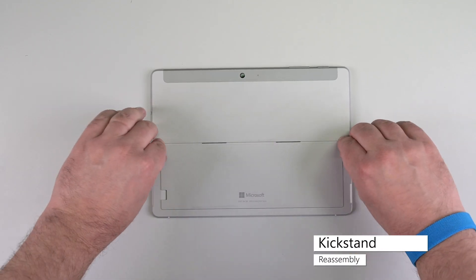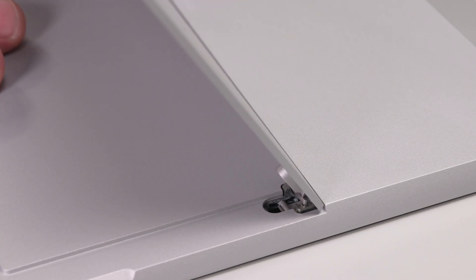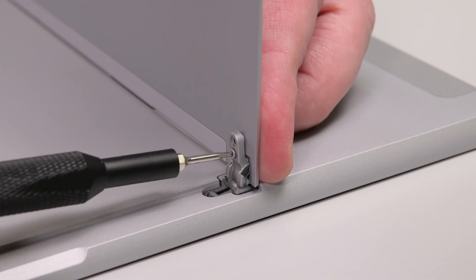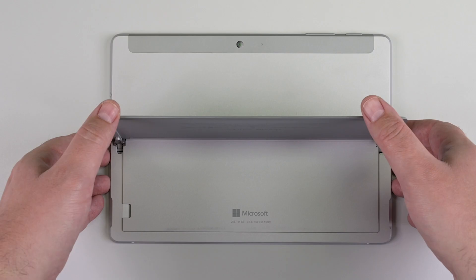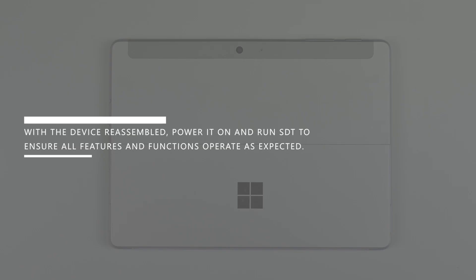Flip the device over, position the hinges at about a 45 degree angle, and then gently slide the kickstand tabs about three quarters of the way into their slots. Reset the screw bosses into their recess, and then grasp the hinges and open the kickstands to about 90 degrees. Apply some Loctite activator to the new hinge screws, and a drop of thread locker in each screw hole, and then use your T4 Torx driver to reinstall new hinge screws. Fold the kickstand down, remove any plastic from the kickstand if present, and then verify that its edges line up with the case and there are no obvious gaps. With the device reassembled, power it on and run SDT to ensure all features and functions operate as expected.